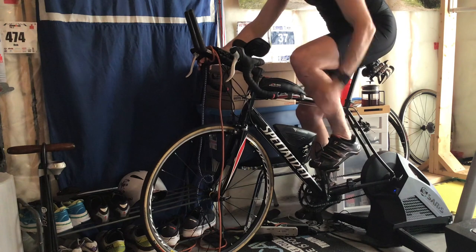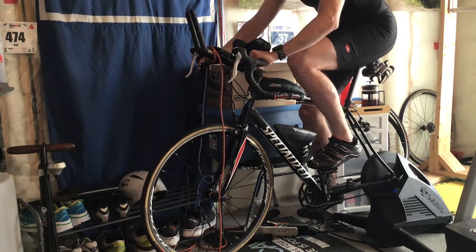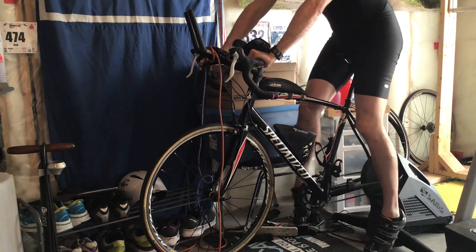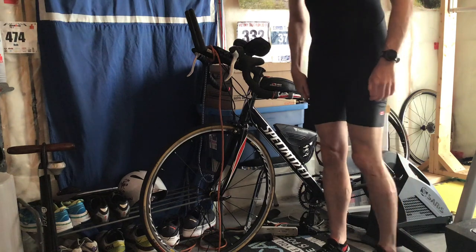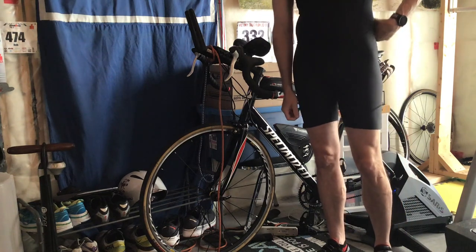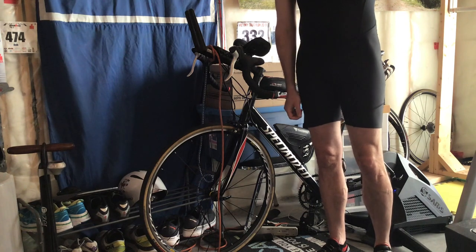But if you clip in at the top of the pedal stroke, you're playing with fire. You're going to hurt yourself eventually — it's just a matter of time. Hopefully you found that video to be useful, and if you did, please give it a like, make sure you're subscribed to my channel, and share the video with people who may benefit from it. Thanks.